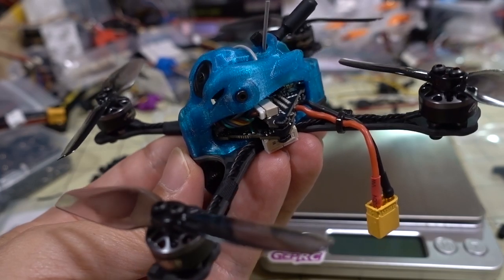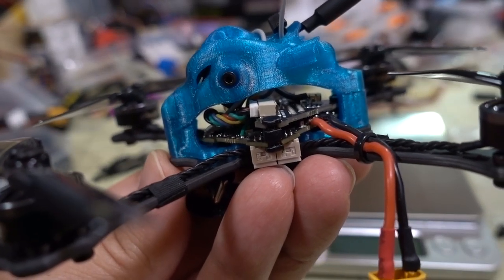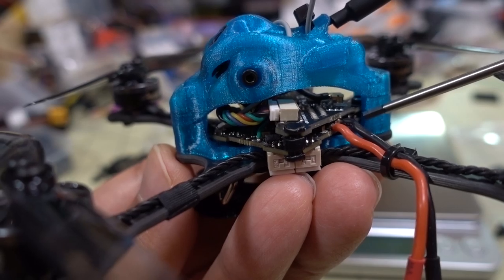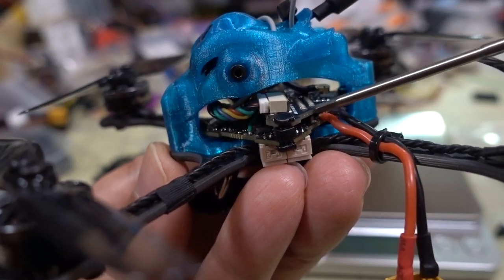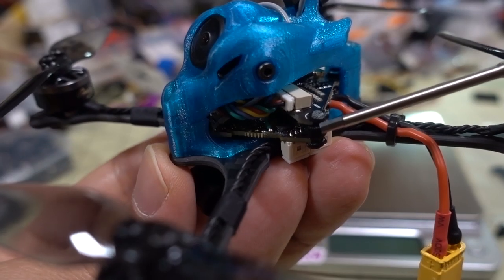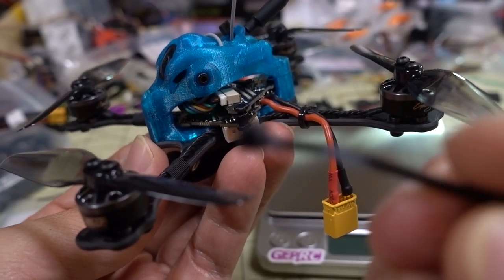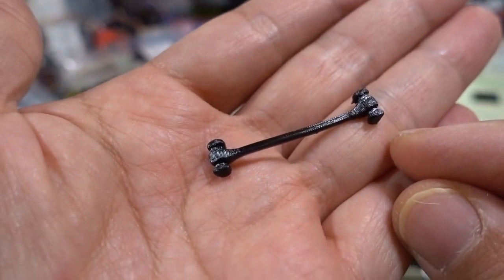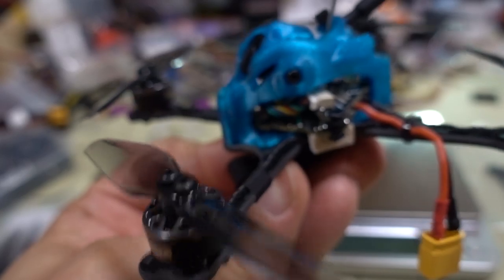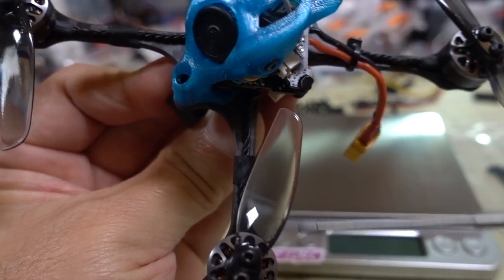All right, so here it is all put together — pretty easy actually. I didn't have to do any soldering whatsoever moving the parts over. Just like on the previous Gnarly Primo frame, there are only two mounting points for the flight controller, in the back and in the front. You need a longer screw in the back for this extra VTX board. There's also this little 3D-printed TPU part that holds the VTX in place — that's what holds the two boards together on the inside. You do have to make sure you're managing your wires properly.